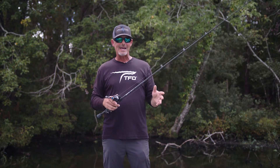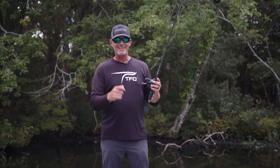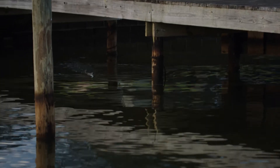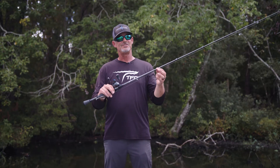It's a medium action rod — unbelievable action. When you sink into these fish with these treble hooks, they're not going anywhere. You can skip baits under docks because it's a little bit shorter. You guys got to check this rod out.